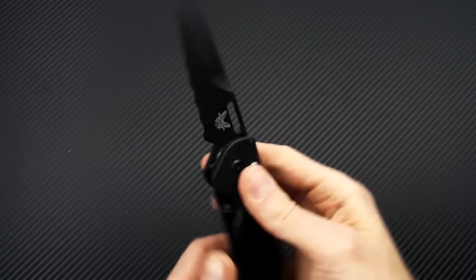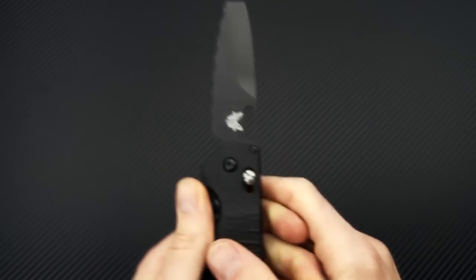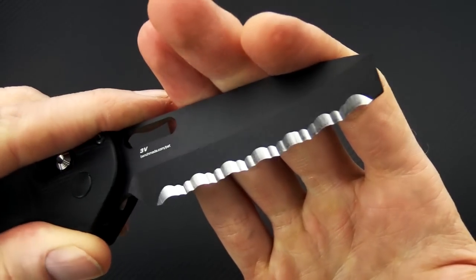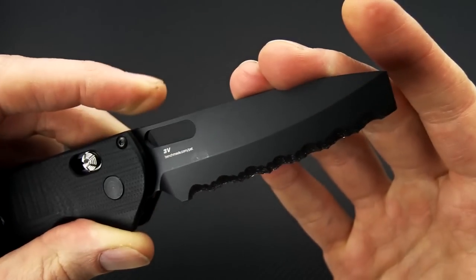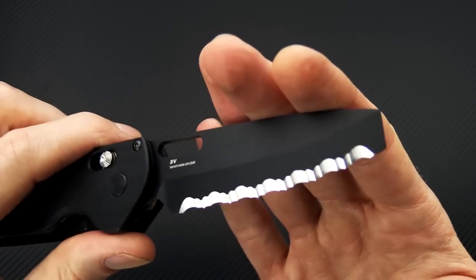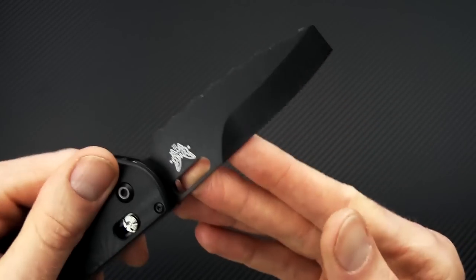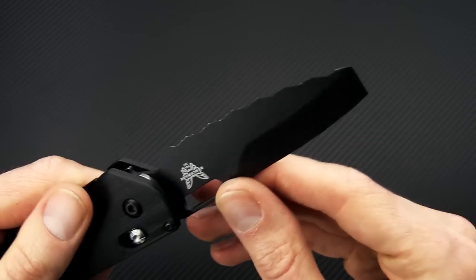That design allows you to deploy both blades independently. It's got two blades — a CPM-3V blade in full serrations with a flat pry tip and an asymmetrical grind. This is going to tear through fibrous materials and use that flat tip to pry, making it a very durable blade overall.